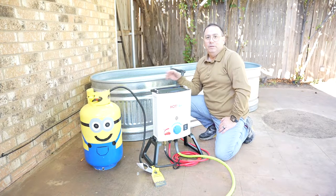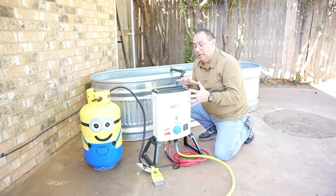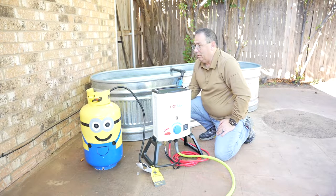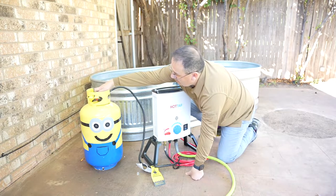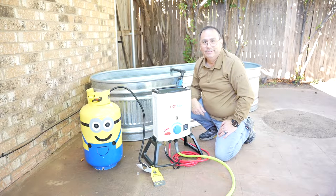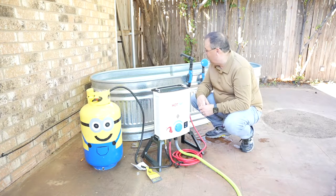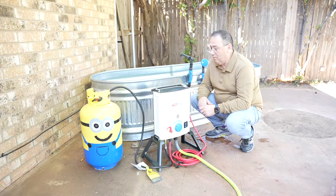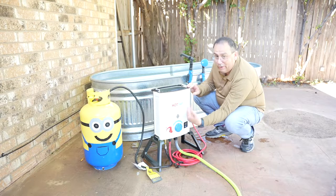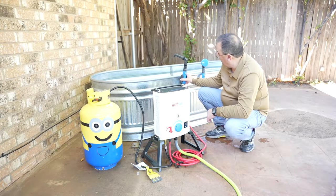Again, we're using this for a baptistry but you could use this outdoors. They sell a 12-volt pump you can throw into a river or lake to draw water. We're going to turn on the propane — got that turned on. Then turn on the water. We had a small water leak because I didn't have the quick release tight correctly. The temperature goes all the way up and the water volume goes all the way up.